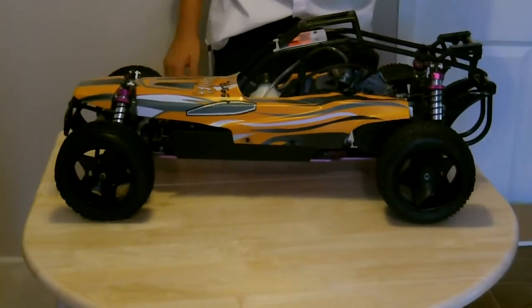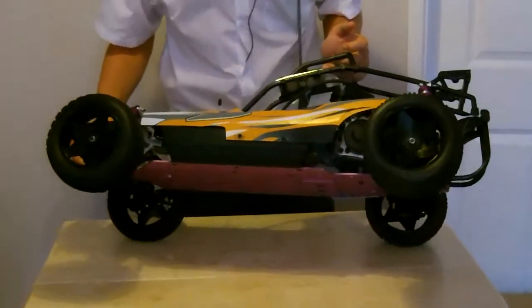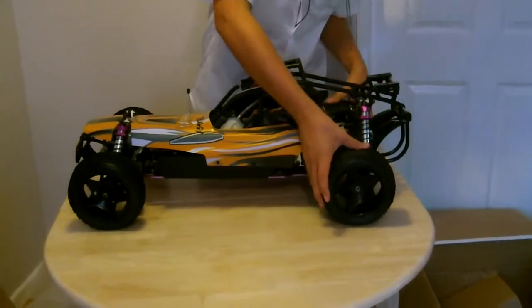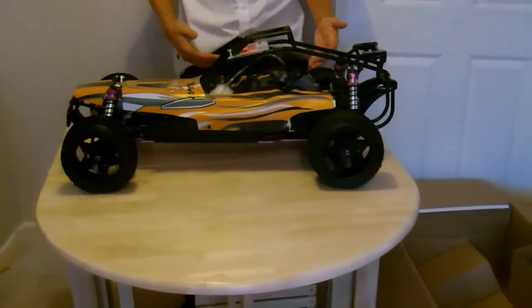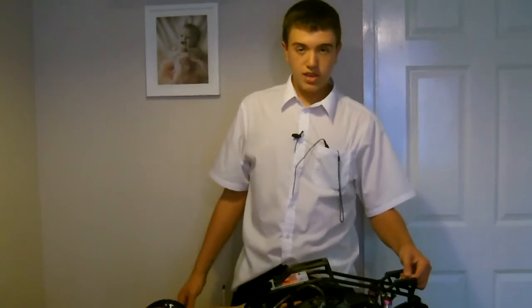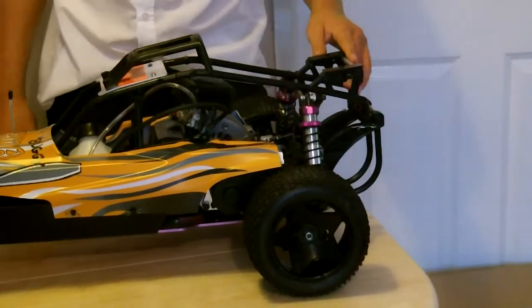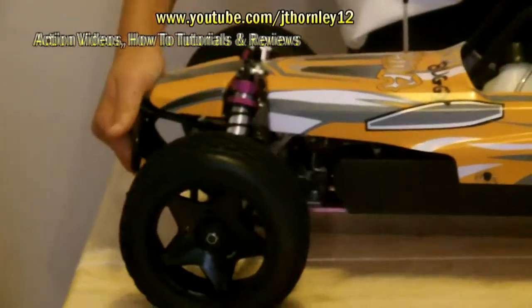It's looking really, really sweet on initial impact. We've got really sweet big tires — these are giant, beastly tires — and they're solid as well. It's a two-wheel drive buggy, so a rear-wheel drive buggy. Most 1/5th scale gasolines are. We've got the rear spoiler mounts here, looking sweet, everything's firm, and we've got these big-bore oil shocks. Suspension is looking really, really sweet.